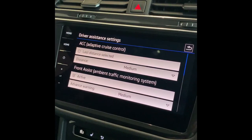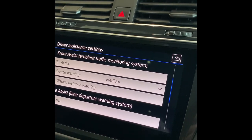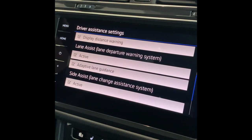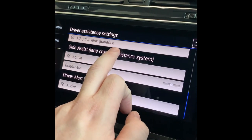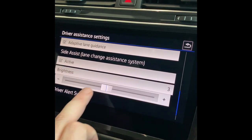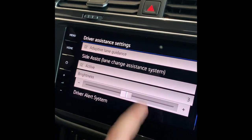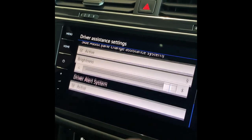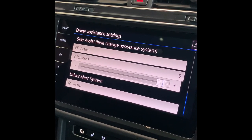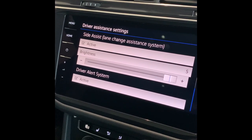Underneath there, you have your lane assistant with your adaptive lane guidance — I suggest you leave that on. And then you've got your side assist, which incorporates your blind spot monitoring system with the lane assistant. You can actually change the brightness so that if you wanted to max it out in the mirrors, you can do it. You've also got your driver alert system: the car monitors your steering and pedal input, and if it detects that you're starting to get a little bit tired and need to take a break, it will give you a warning.